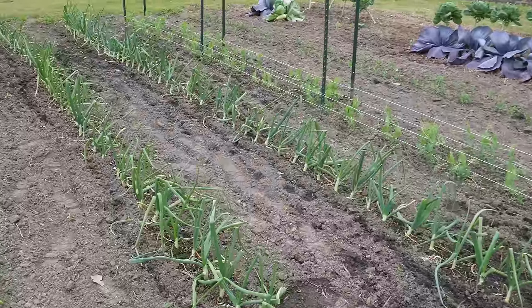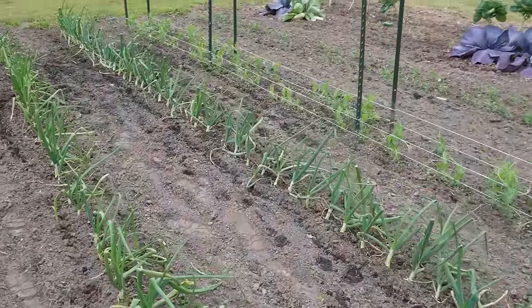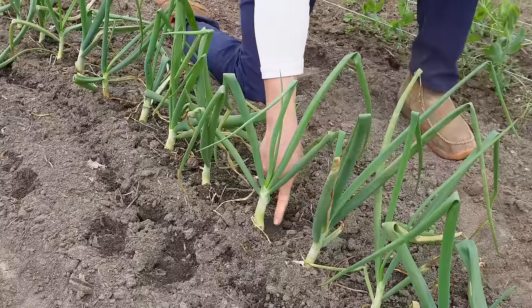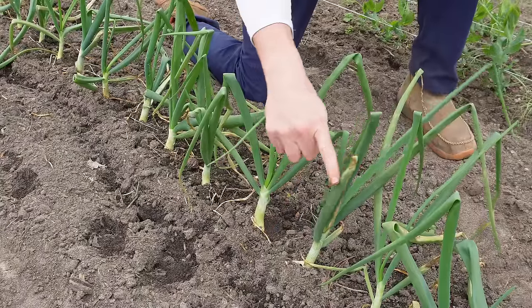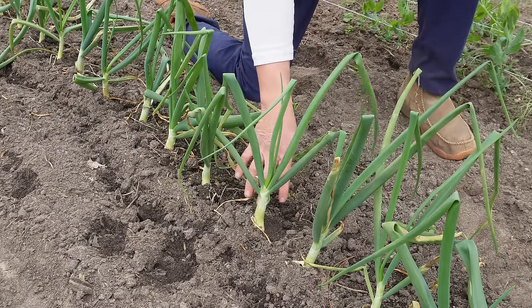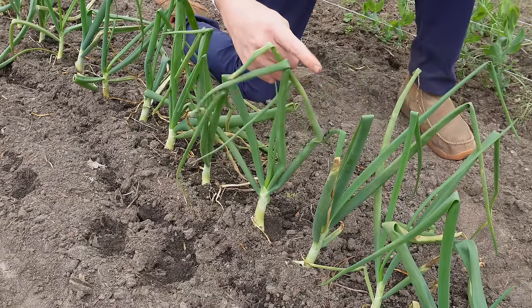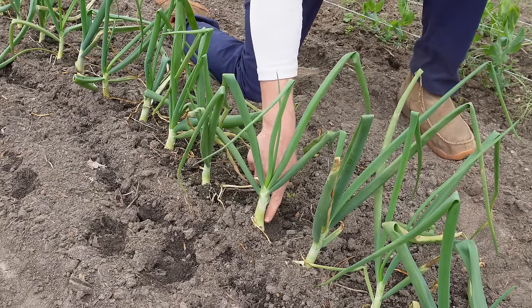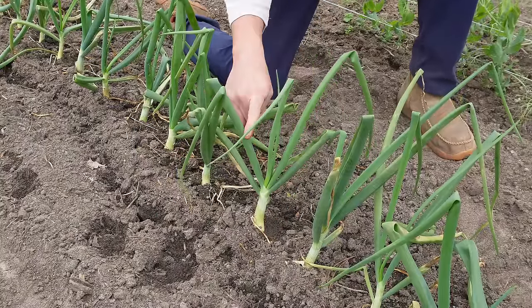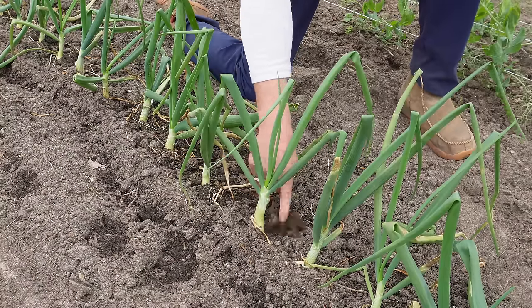I mentioned at the beginning of the video how I thought this year's onion harvest was going to be a little bit underwhelming. Once we start the bulbing phase, this onion plant is pretty much done growing green top — this is all the greenery we're going to get. I know from previous years that I should have a lot more green top than I have right now. The more green top you have, the bigger the onion you're going to make, assuming you water them well during the bulbing phase. Since I don't have near as much green top as I usually have, probably not going to get near as big an onion as I normally grow.